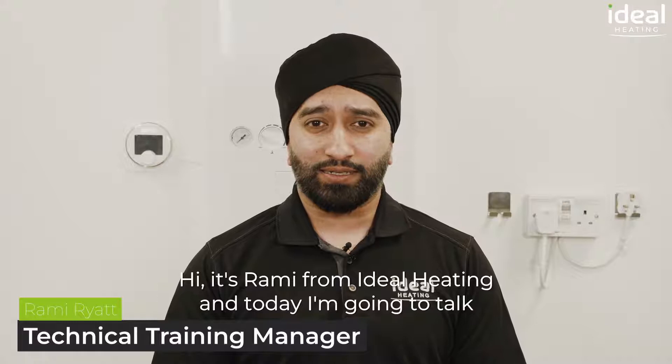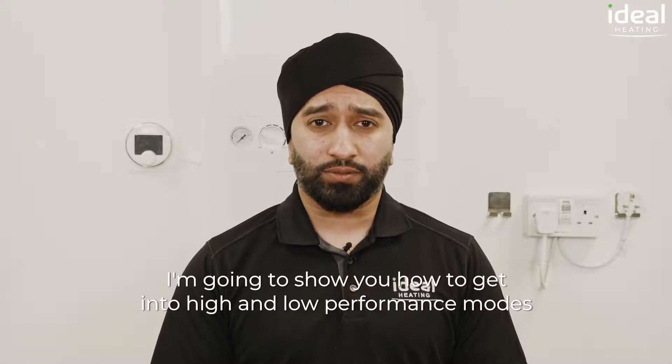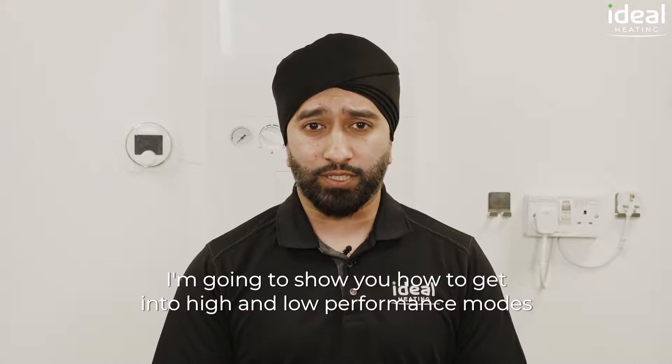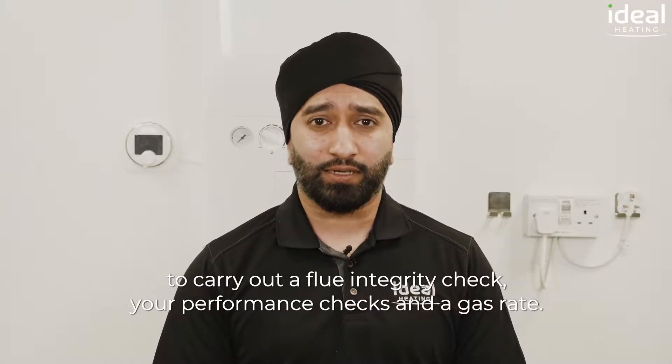Hi, it's Rami from Ideal Heating and today I'm going to talk about the Ideal Logic. I'm going to show you how to get it into high and low performance modes to carry out a flue integrity check, your performance checks and a gas rate.